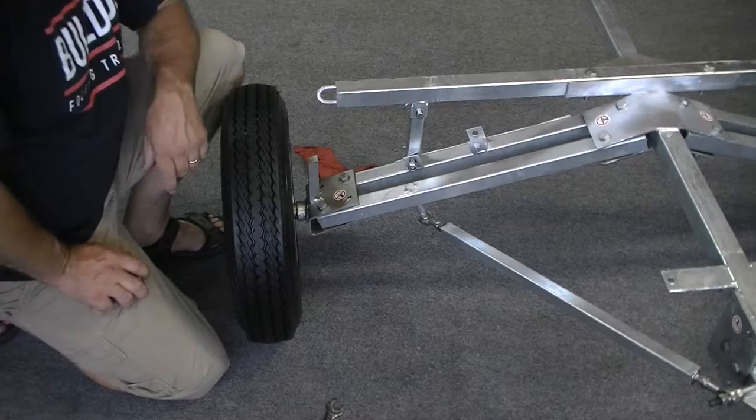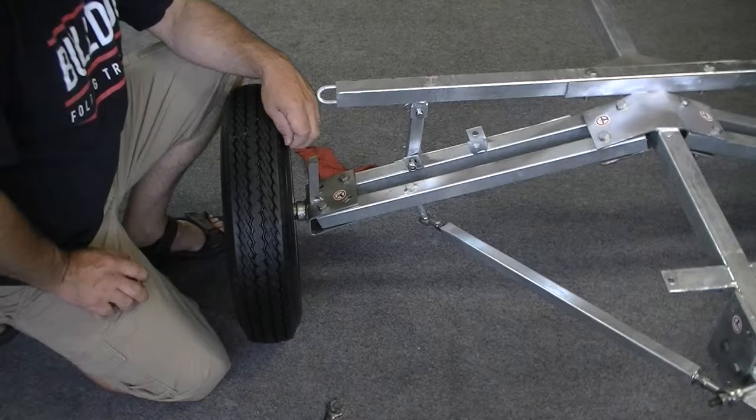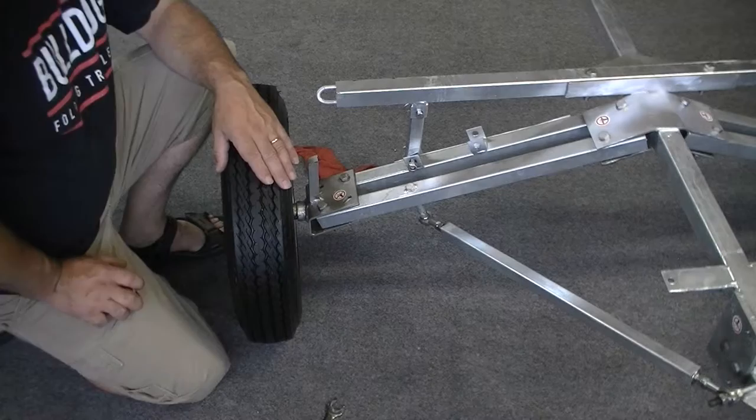Hello, this is Jeff Drugman with Bulldog Folding Trailers and today we're going to go over the wheel alignment for the Bulldog Folding Trailer. It is a very important procedure. It's not difficult, it just needs to be done correctly so that you can get the maximum tread life out of your tires.